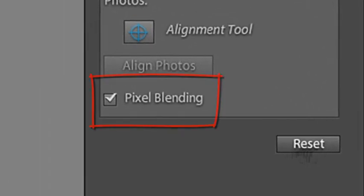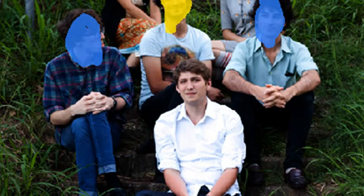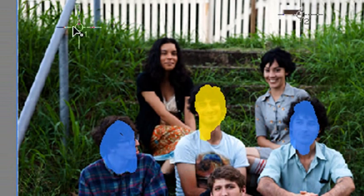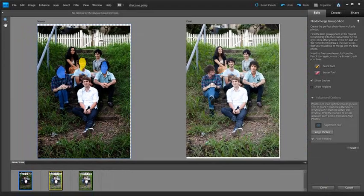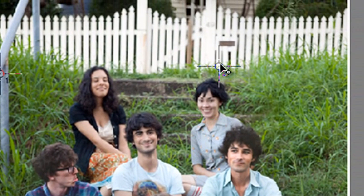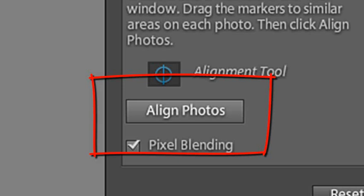The other advanced option is the ability to align photos if they haven't been automatically aligned when first entering the workspace. You can do that by clicking and dragging three reference points to key parts of the image that are common in all three photos — and don't pick something that might move, like one of the people, because they could shift between shots. Then go over to the base and use exactly the same markers to select the same parts of the background — the parts that don't move. Once set up, click Align Photos and Photoshop Elements will automatically align the photos based on those selected parts.